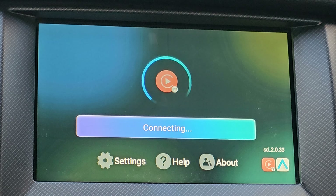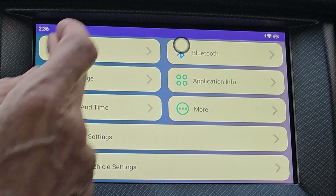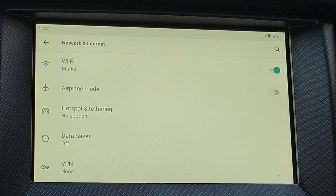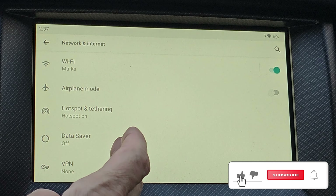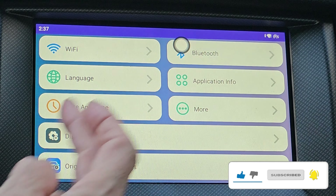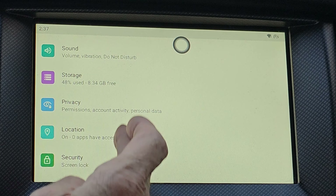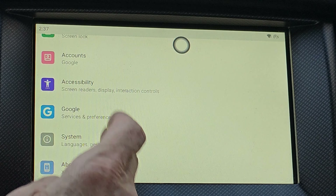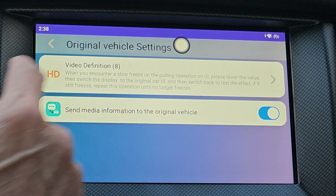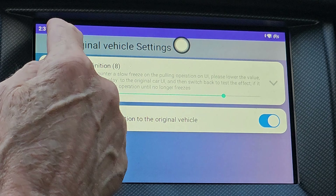You can also use Apple CarPlay on this as well. If we go into settings — very much like on your phone — you've got your Wi-Fi settings. We're already connected. You can use it as a hotspot in the car. There's Bluetooth, which is already set up on the phone. You've got your date and time, and everything that you've got on your phone you've pretty much got on there. In original vehicle settings, you can change the quality of the output on the screen if there's any freezing going on.